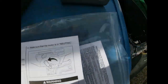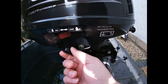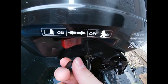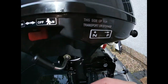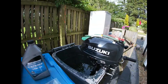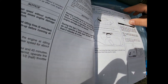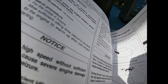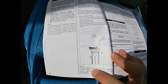Make sure it's in neutral or the bin will go flying. This is the gear selector - neutral, forward, neutral, forward. So that's neutral and that would be forward. Then we're going to prime it.